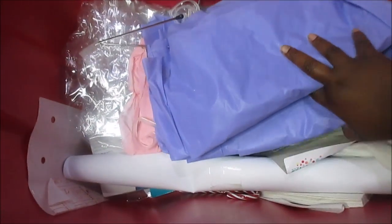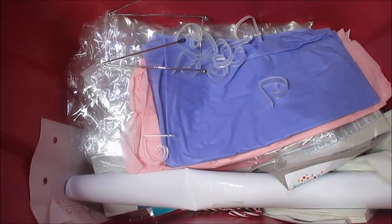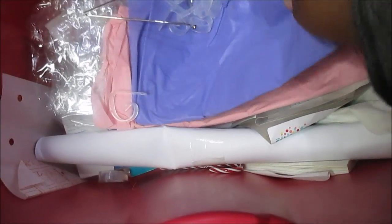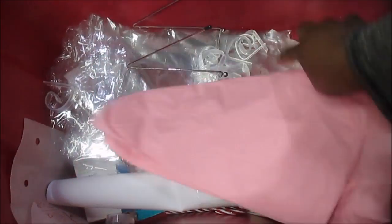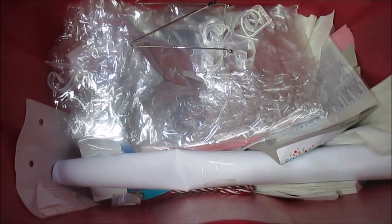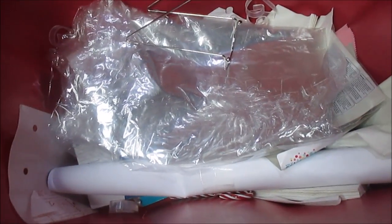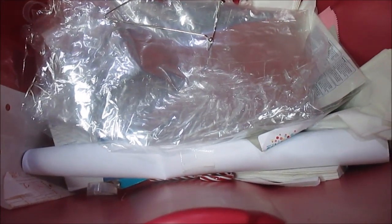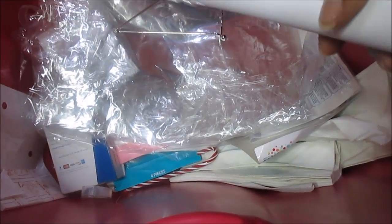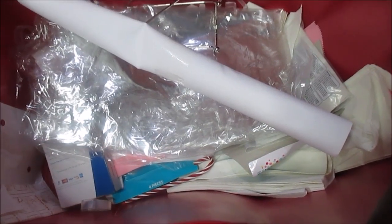I've got my tablecloth. This is my table skirt from last year, and I have all my clips to keep my table skirt on. I already bought some new tablecloth tops because mine got kind of worn, but actually this one's pretty good — I'll keep that. Then I have a clear one that I sit on top. I need to shake that out. I'm going to go through this tote, see what I'm going to take and what I'm not, sort everything out.